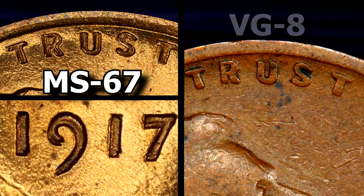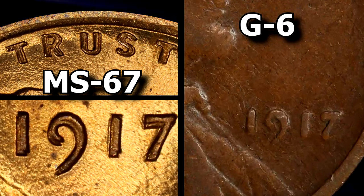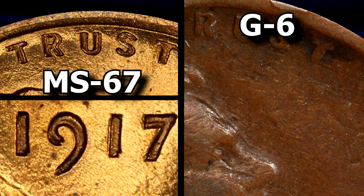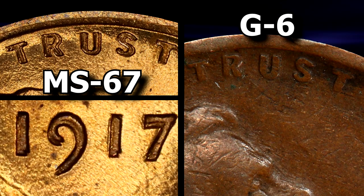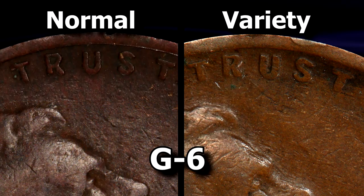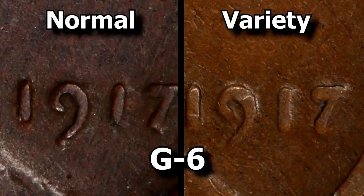Moving down further to a G6 — well, this is about as low as you want to go without the coin basically turning into a blank disc. Under extreme magnification the notching of the nine could remain; otherwise, the additional thickness of the numbers is your best bet for identifying the doubling here. At this very low grade the same pretty much goes for the letters of IN GOD WE TRUST as well.